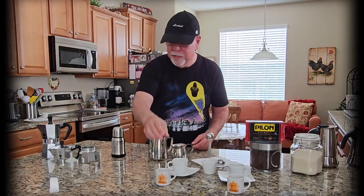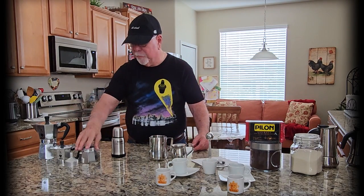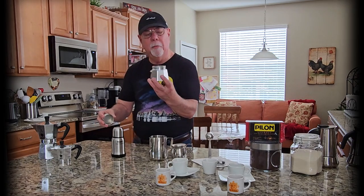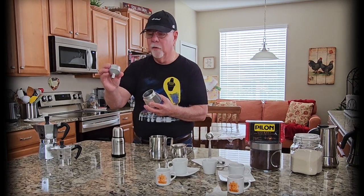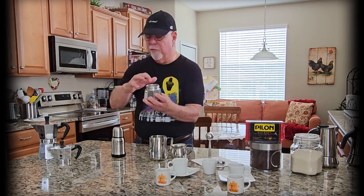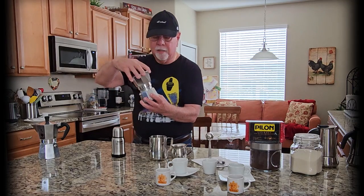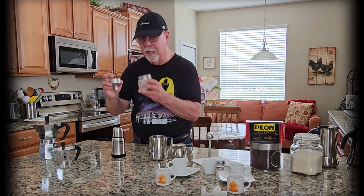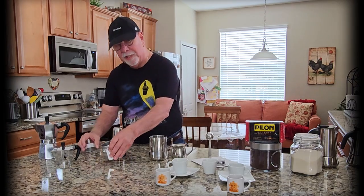The large one makes six cups, the small one makes three. It's simple: the bottom part holds the water, the little filter goes in there, you put the coffee in the filter, close it up, and you make Cuban coffee — very easy if you know the secret, which I'm going to tell you.